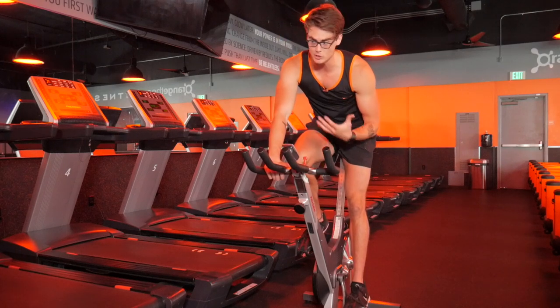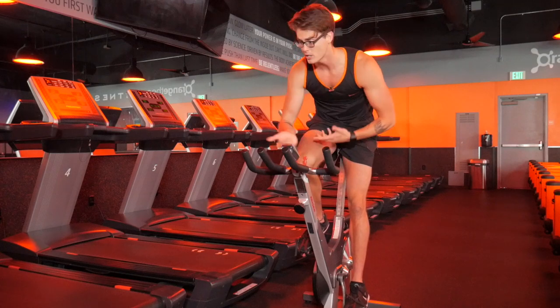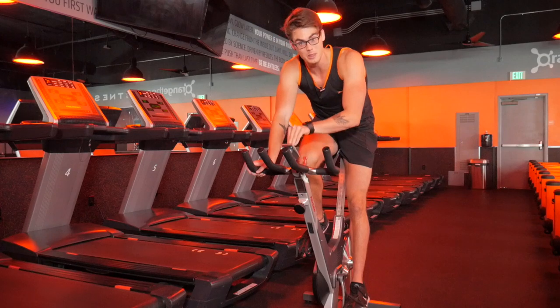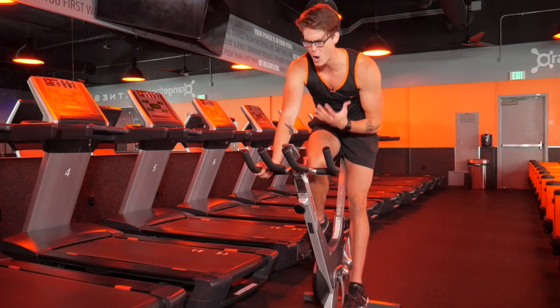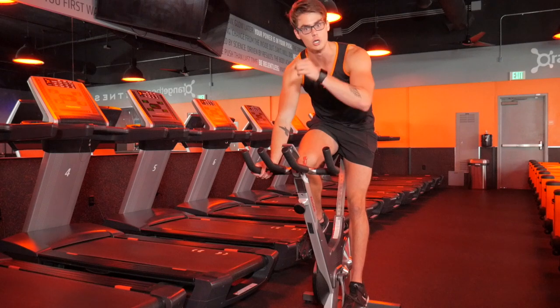Whether you need it as an option due to an injury, whether you can't run or you're looking for something to switch it up, getting your workout done here on the bike can be just as effective as getting it done on the treadmill — as long as you know how to do it right. And today we're going to talk about how you do it right.